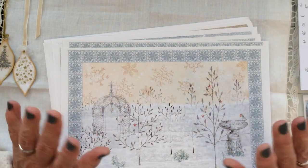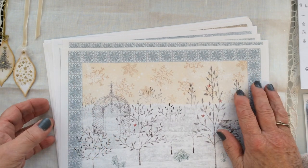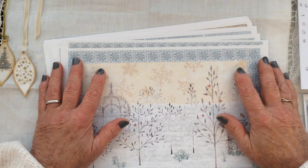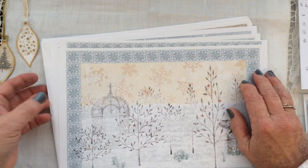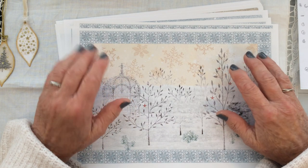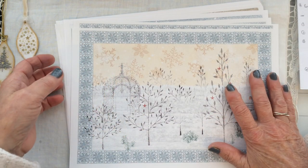Hi everyone, welcome back to my channel. Carol here at Oak House Journals. I thought yesterday that it was about time I started to crack on with my own Christmas journal. Everybody else seems to be well underway with theirs and I haven't even started mine. So I dug out the kit I'd chosen this year, and the jury's still out on whether I'm going to make a Christmas journal or a December daily Christmas planner.